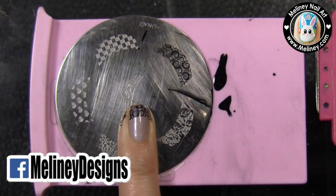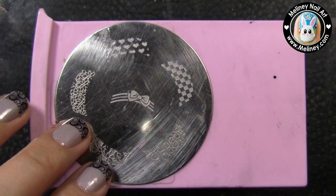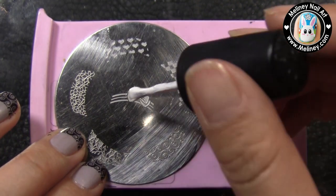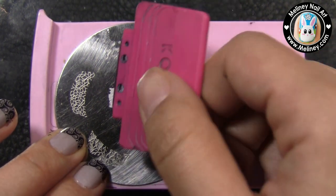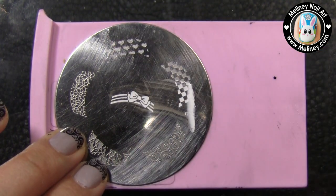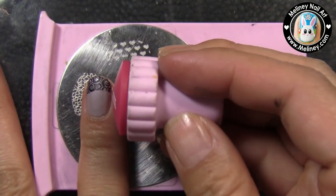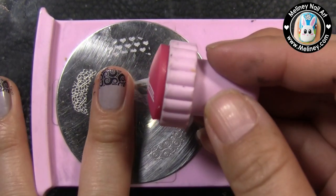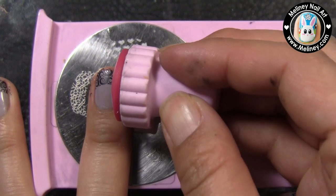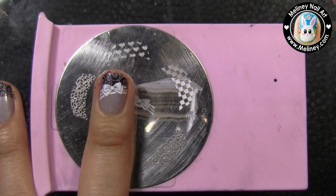Once all the nail tips are stamped, we can move on to the next part of the design. On the same image plate, there is a bow tie design in the middle. Apply white stamping polish this time, scrape off excess polish, and pick up the design using the stamper. Check that the image is complete and try to place this design in the middle of the two colors, half covering the tip and half covering the grey area. Since the bow design is quite wide, you do have a lot of room for error with this one.